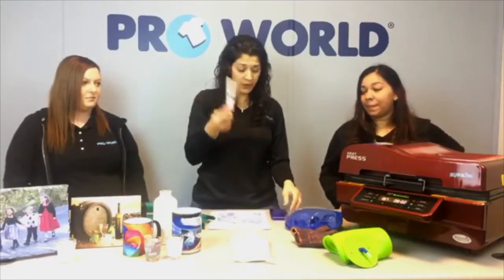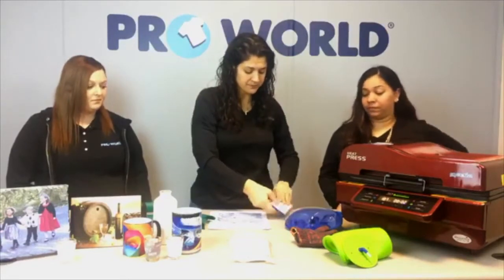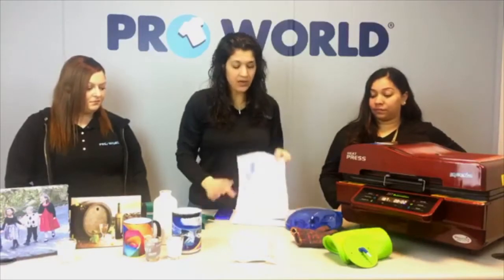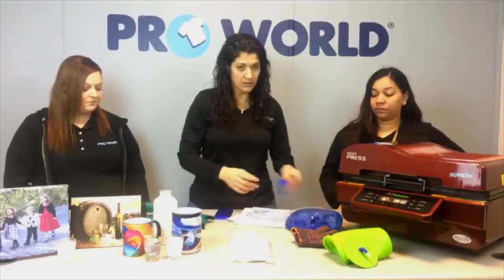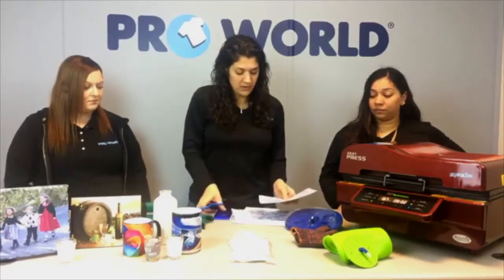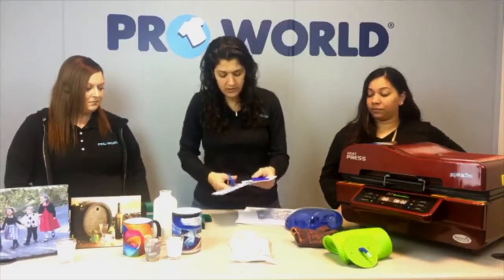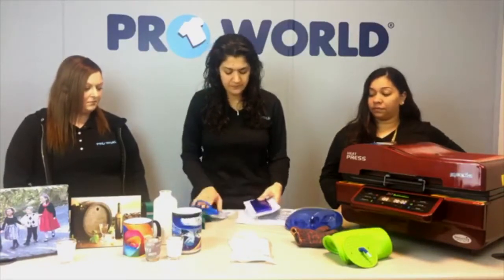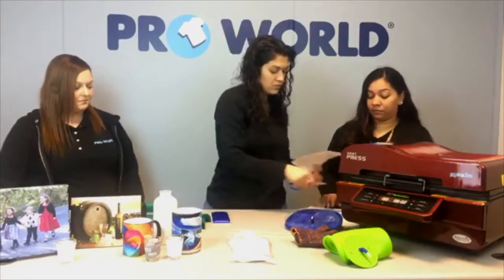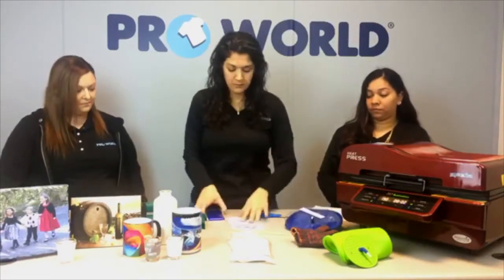Now in order to use this, we put the three-dimensional case right on top. I printed out a whole big sheet — I don't need all this, so I'm going to trim it down. I just need enough to cover my case. We'll trim it down to about here and trim this off at the bottom.